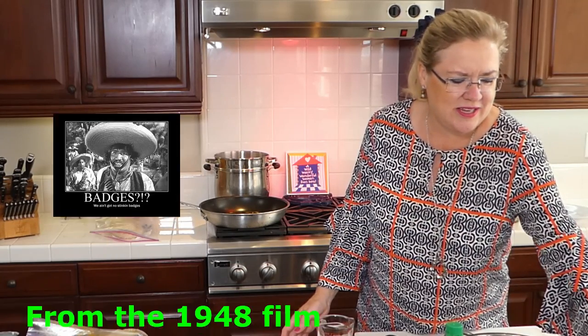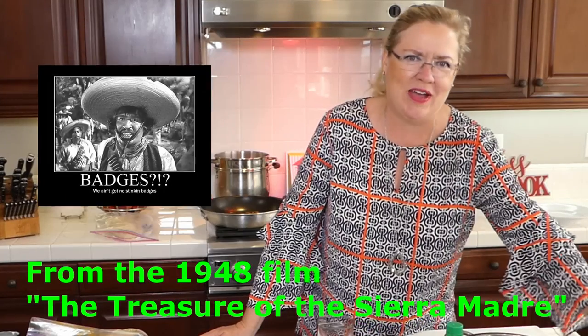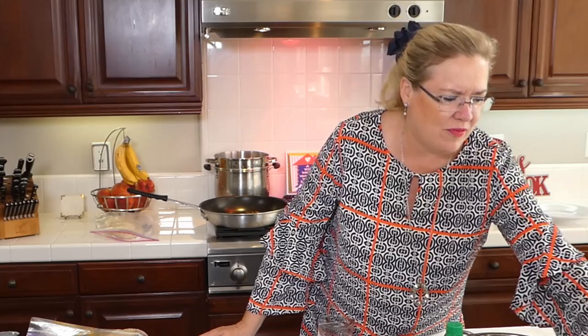You don't need takeout, you can make it yourself! Everyone's kind of done with takeout since that's pretty much all we've had for months. People who didn't even know about DoorDash, like me, are figuring it out — of course with the help from a teenager who knows all about DoorDash.